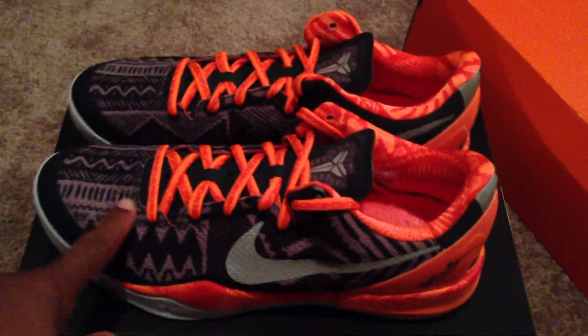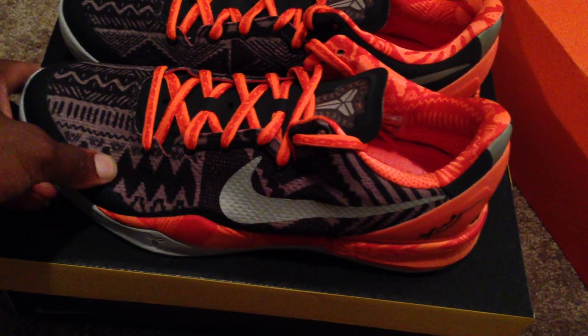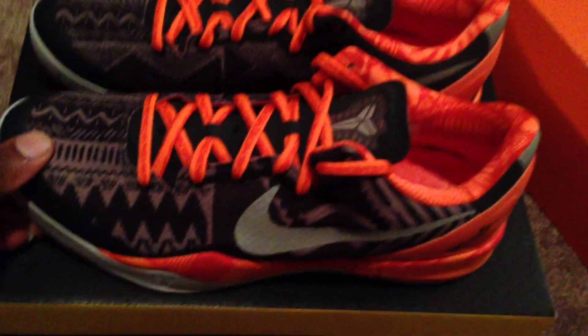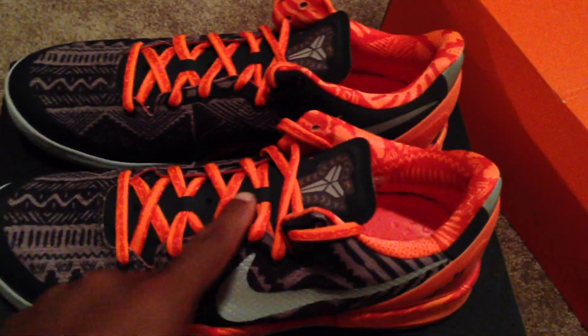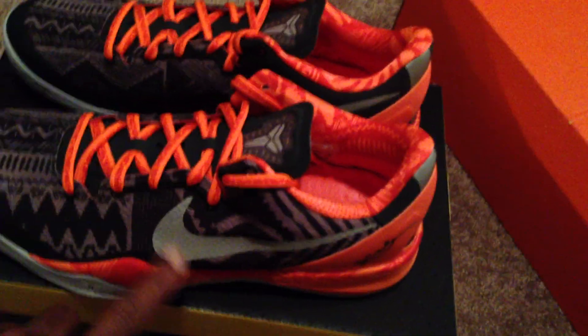You got this whole nice, I'm guessing it's Kente cloth mesh — some type of upper. It looks really good; this African pattern is really hitting. You got your bright, vivid Total Orange laces right here.